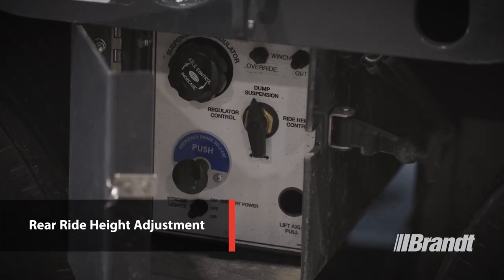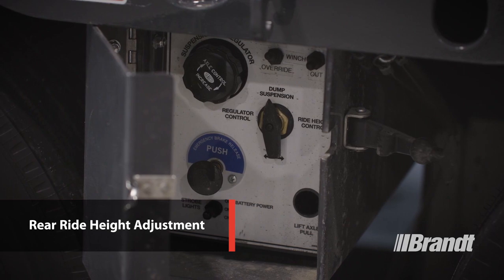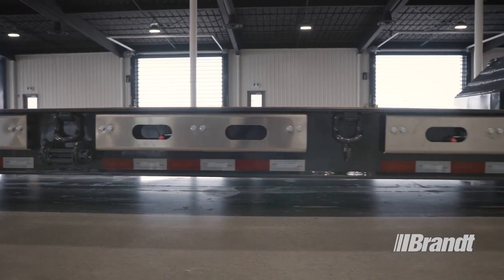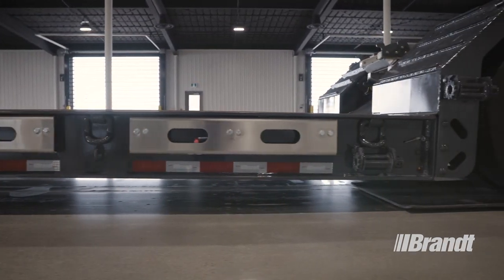The H450's multiple rear ride height adjustment valve features five settings between five and eight inches that allow you to quickly set ground clearance for road conditions, allowing you to customize your load appropriately for bridges, railway crossings, crowned roads, and more as needed.